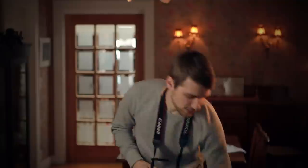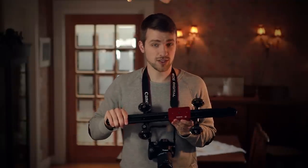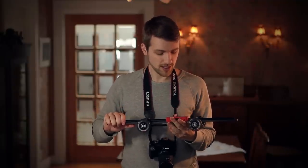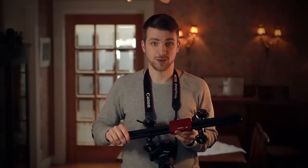And if you have a lot of time on set and want to be really creative, then you can buy a dolly or a slider like this one. This is a small slider but it's really nice and it can do a lot of stuff. So I think we should figure out how this one works.